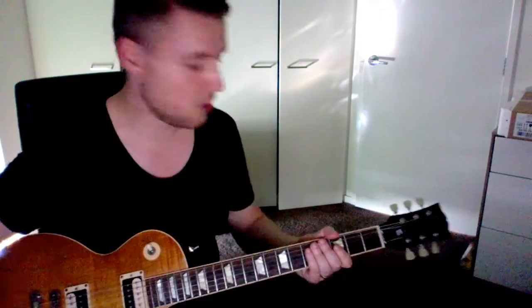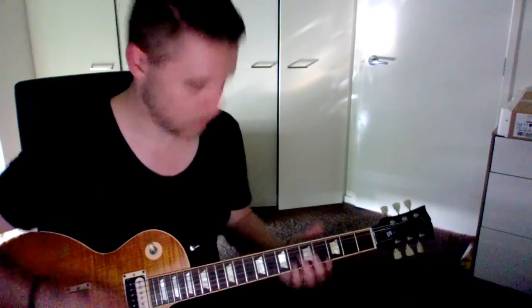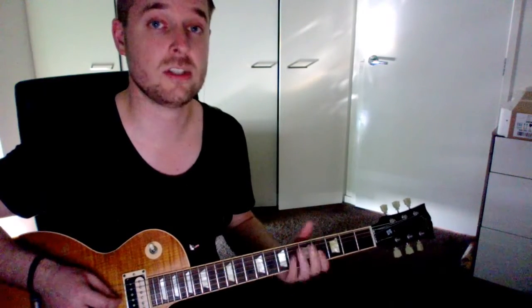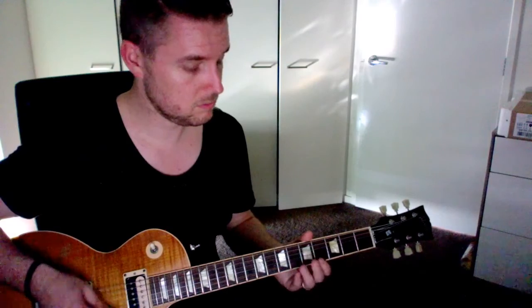So if I strum an E chord — that doesn't sound very good. That guitar is out of tune. I know that's out of tune because it just doesn't sound right. That's out of tune as well. I'm not sure about the last two — sort of hard to tell.